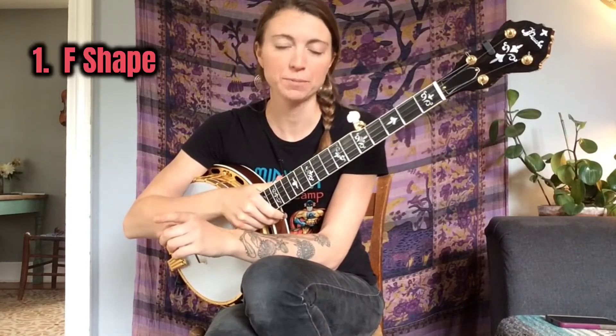By closed chord shapes I mean chord shapes that have no open strings — all closed. The three closed chord shapes you're going to need to know are the F shape, the D shape, and the bar shape.